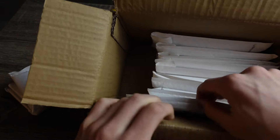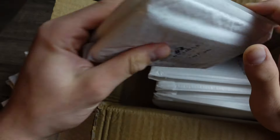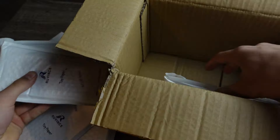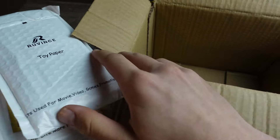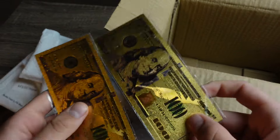Here we have 3, 4, 5, 6, 7, 8, 9, 10, 11, 12 packs guys! Oh, look at this — it looks like we even have some free gifts in here: some golden hundred dollar bills. These look really cool!